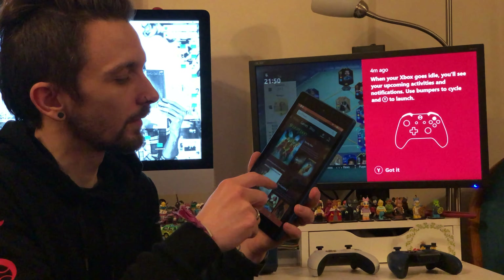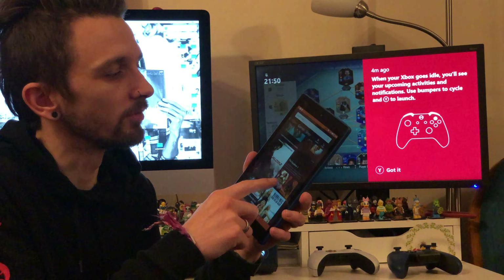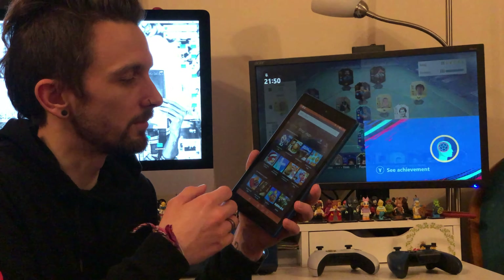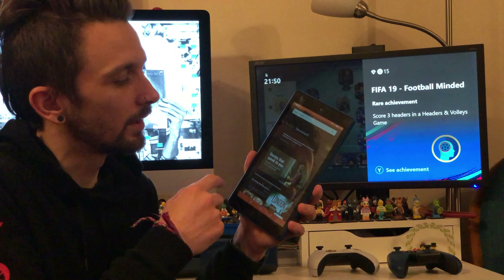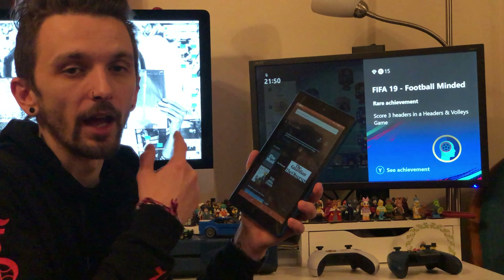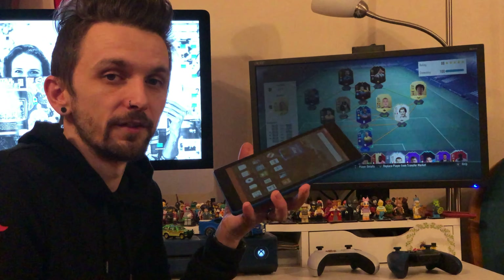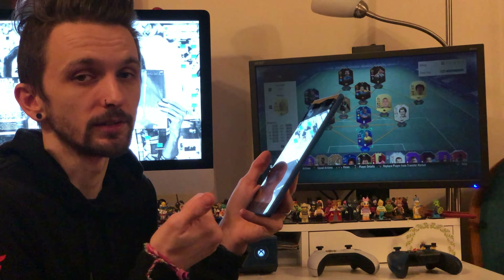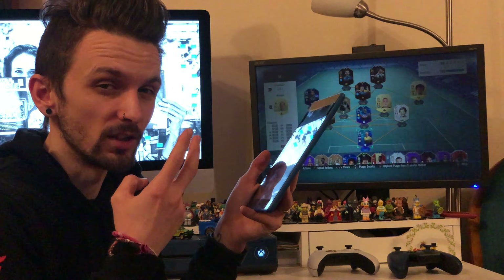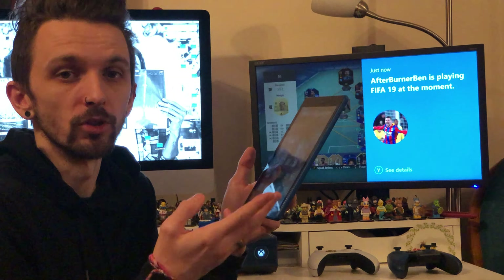Prime Video is the same — you've got some content and then a section for most popular to buy or rent. Games is very similar with basic Amazon games. You can go to the Amazon store, apps, Amazon Music, and if you have an Audible subscription you can listen to audiobooks. With this being an Amazon tablet, there are a few things you don't get — you don't get the Google Play Store, so there are quite a few apps you can't download. You can't download Google Chrome, and there isn't a dedicated YouTube app, which makes watching YouTube a bit awkward — you'd have to do it through the browser.